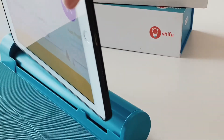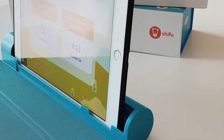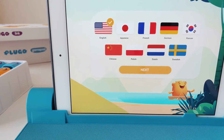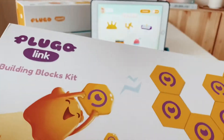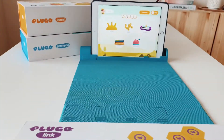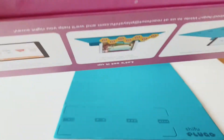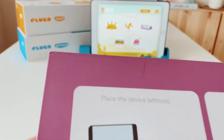I'm going to show you what's inside these games. As you can see, there are a few languages you can choose from, so let's go ahead and start with English. The first product I'm going to show you is their building blocks kit, which is the Plugo Link. This is how it looks like inside — I think it kind of looks like an eye.